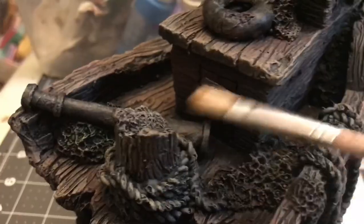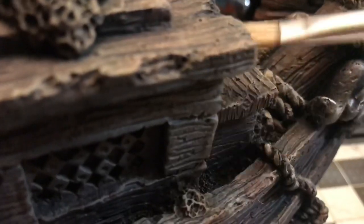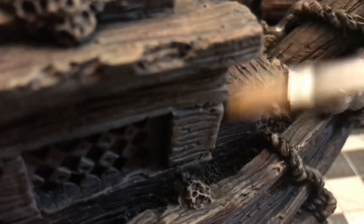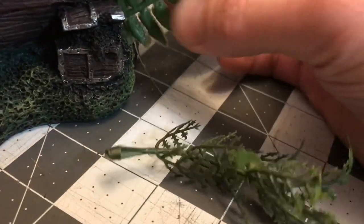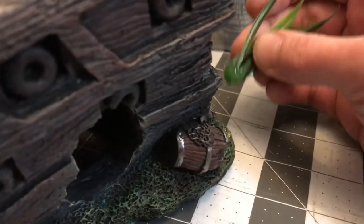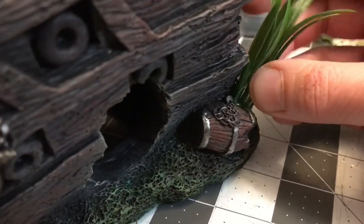Then I went back also with a lighter tan called Territorial Beige — both are from Apple Barrel — and went ahead and dry brushed that over there. For the final step I decided to glue in some foliage. I used plastic bits from an aquarium shop.